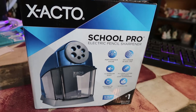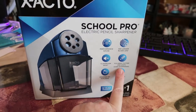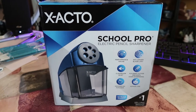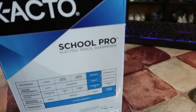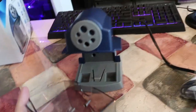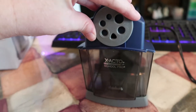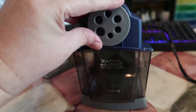Next thing I got was the Exacto School Pro electric pencil sharpener. I have some manual sharpeners, but I wanted an electric one as well. This does have the fireway cutter, which prevents over-sharpening — it will stop sharpening once your pencil gets to that point. You can also change out the blades when they get worn. It also has a 10-year warranty. It has a really large container for your shavings, and you can change the size — they even have a triangle shape — so you can change the different sizes for your pencils.